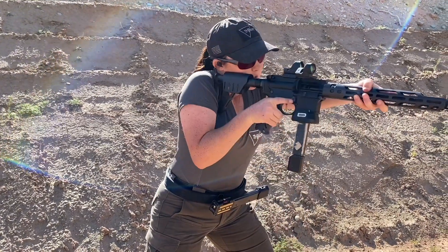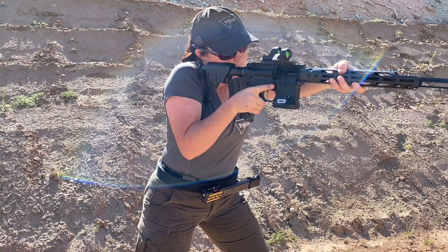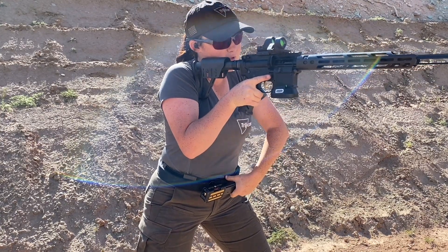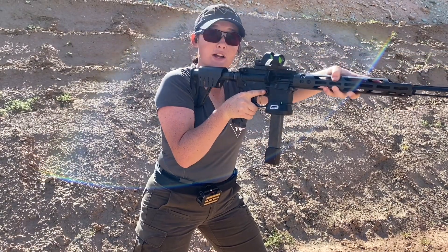So my first step: come up on target. When I want to initiate the reload, I'm going to drop that fresh mag. Then I'm going to grab — step number two — grab mag, insert mag, and then I'm ready to fire again.